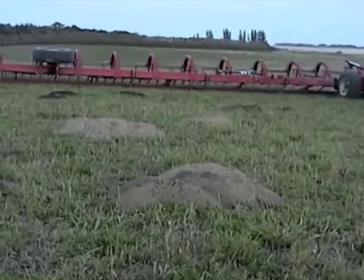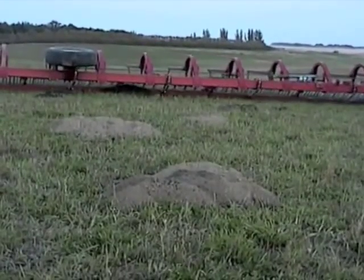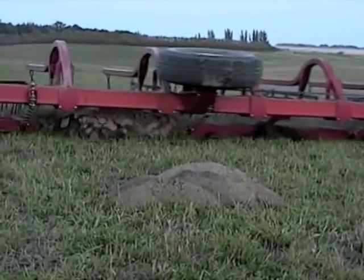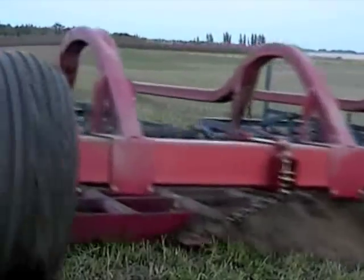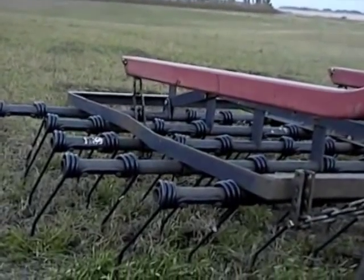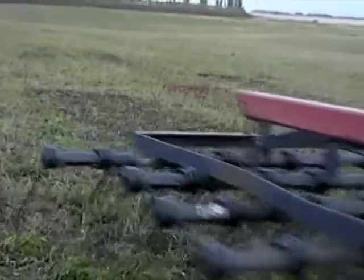This photo shows the drag leveling molehills and spreading the dirt evenly. You can see the leveled molehills behind the machine.